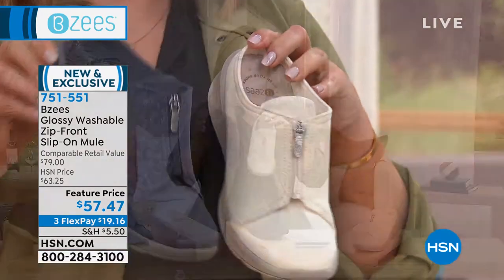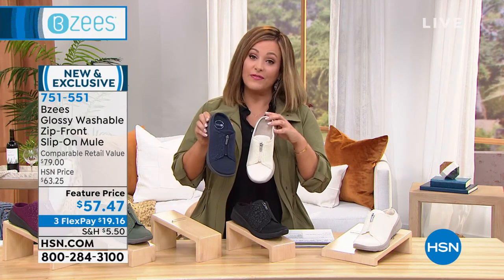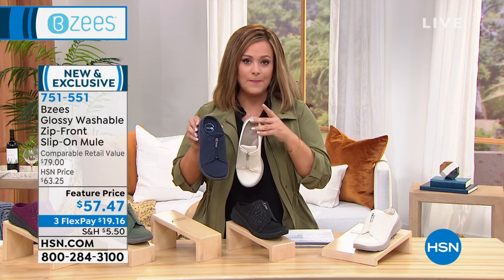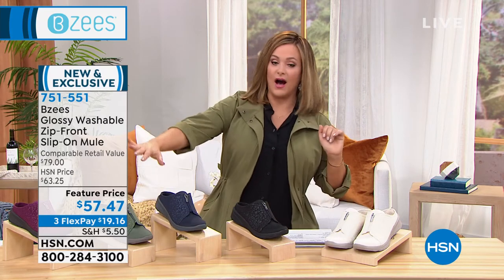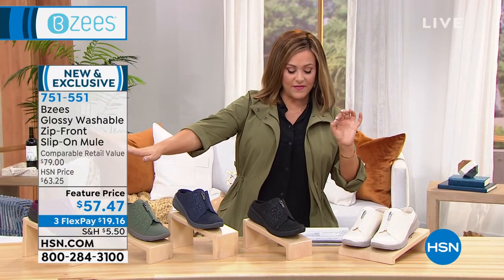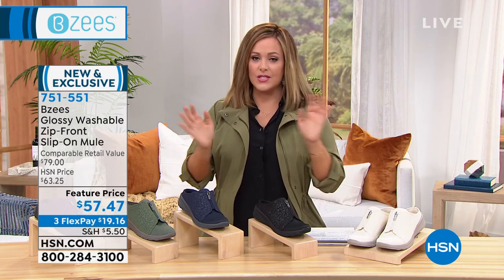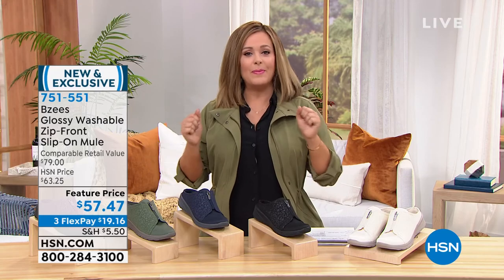With three flex pays it means you're getting them home for less than a $20 bill on your first credit card flex pay. Colors available: eggnog, black, navy, olive, and sangria. Sizes five and five-and-a-half all the way to size 12. And yes, even with the hardware and zipper, you can still machine wash these.